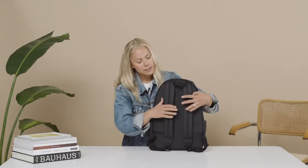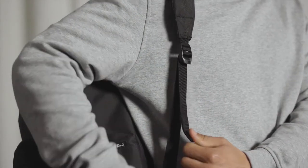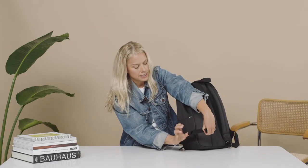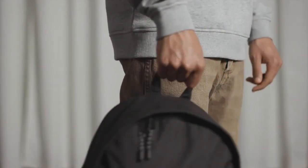Turning the bag around, we have padded mesh shoulder straps. We also have adjustable straps with an elastic loop that keeps the straps from dangling down, giving you a much cleaner look. There's also a carrying handle — and that's the Classic Extra Large backpack.